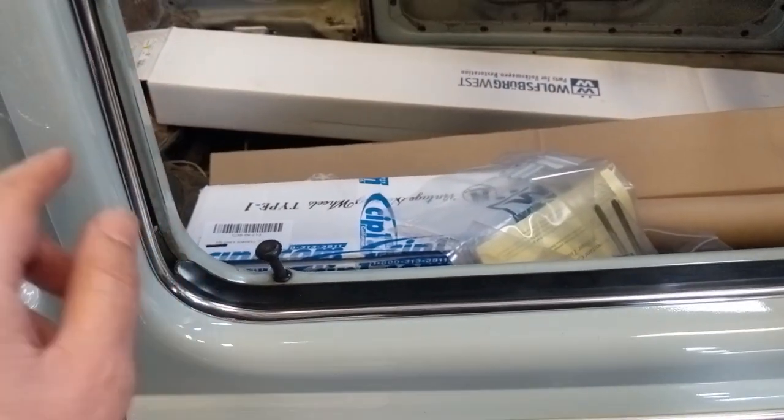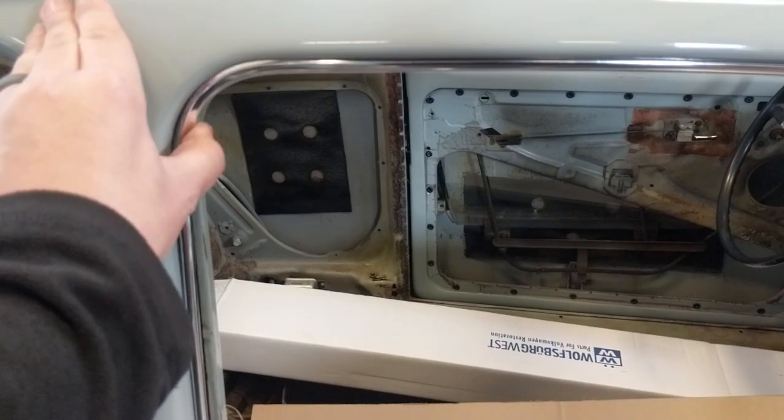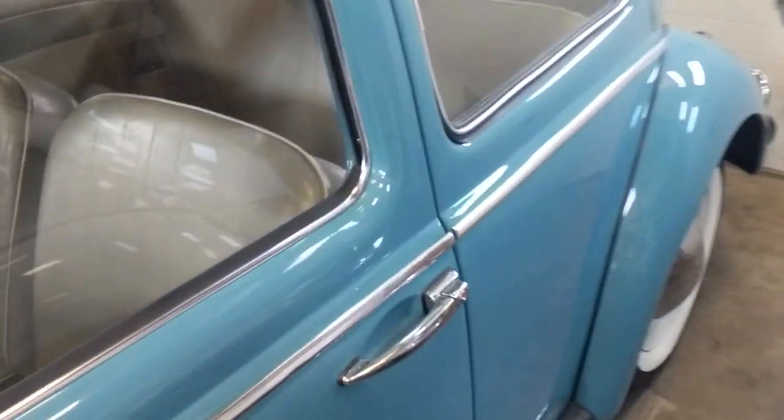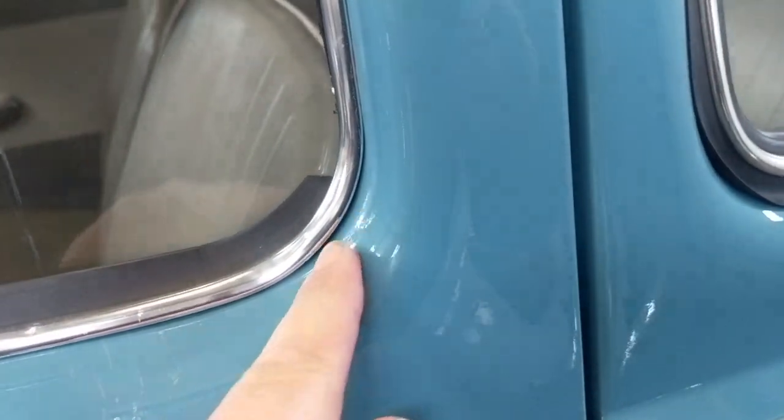They're about a hundred bucks a piece. It's amazing how much these things have gone up in price, but this is really good tooling.